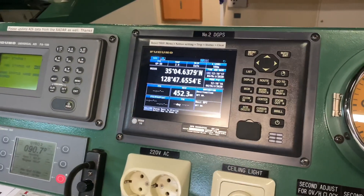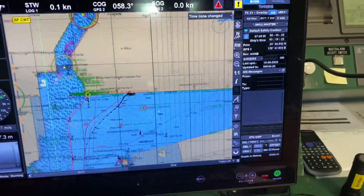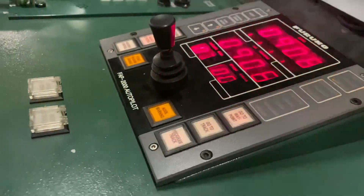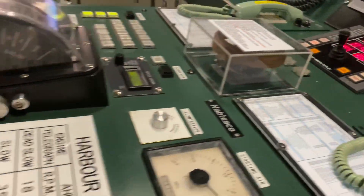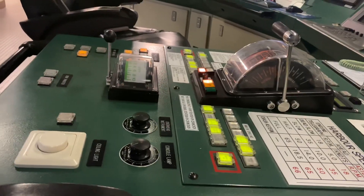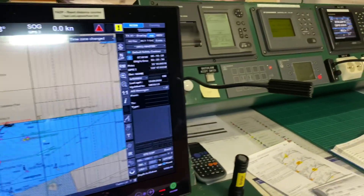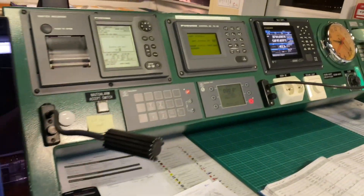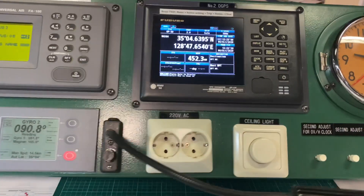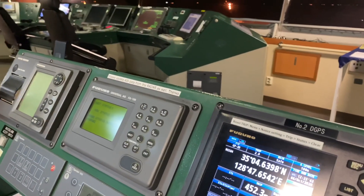We have two GPS on board, and one of them should be connected to the ECDIS. ECDIS stands for Electronic Chart Display and Information System. Modern ships are now equipped with ECDIS, and it has become easier for the ship's navigating crew to pinpoint locations and attain direction through the use of ECDIS. Through this, you can see the real-time location of the vessel wherever in the world.